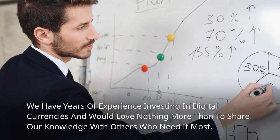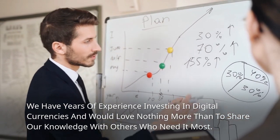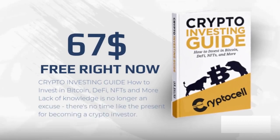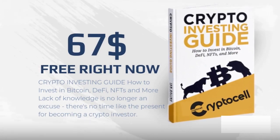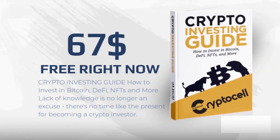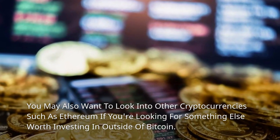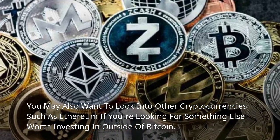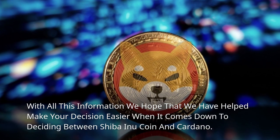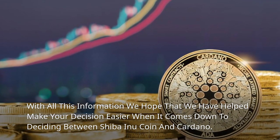We have years of experience investing in digital currencies and would love nothing more than to share our knowledge with others who need it most. If you're interested in learning more about how to invest in Bitcoin so it can be part of your diversified portfolio, then consider reading our free crypto investing ebook, which will teach you everything from A to Z. You may also want to look into other cryptocurrencies such as Ethereum if you're looking for something else worth investing in outside of Bitcoin. With all this information, we hope that we have helped make your decision easier when it comes down to deciding between Shiba Inu coin and Cardano.